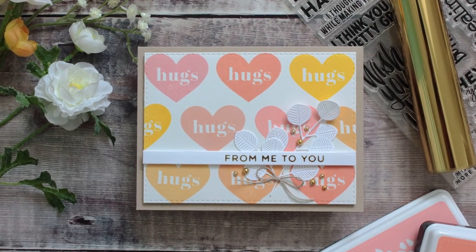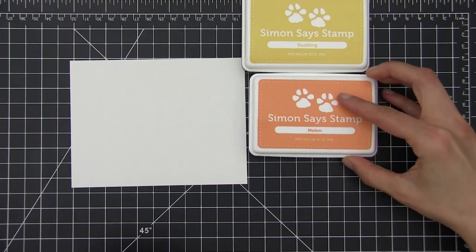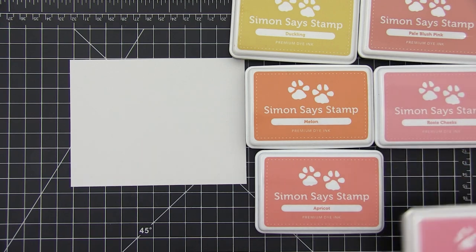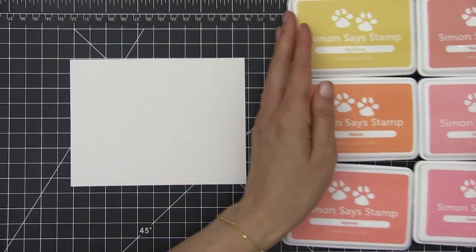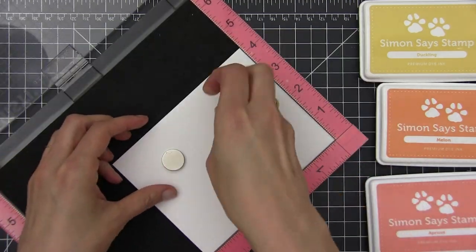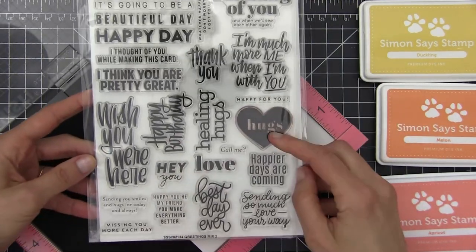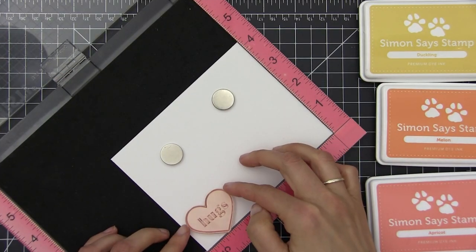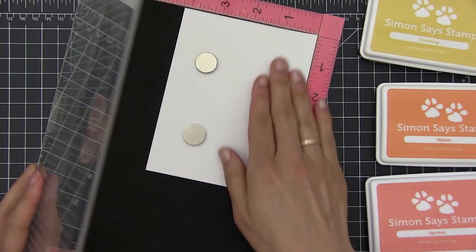This card is very soft in terms of colors. I think it has like a summery vibe — that's how it feels to me at least. What I'm going to do is stamp the solid image several times, creating sort of a pattern, and for that I'm using my misty tool, but you can use any other stamping tool that you have.